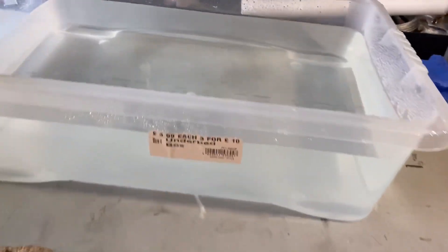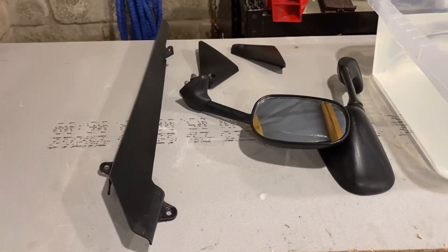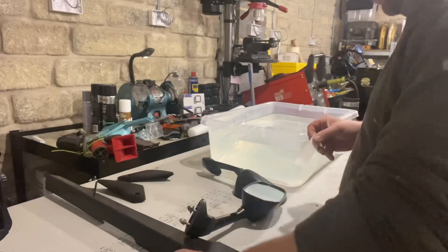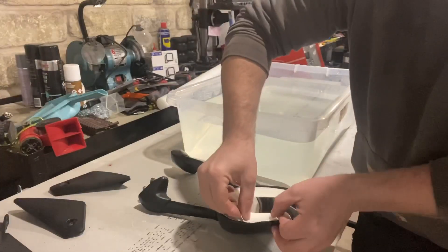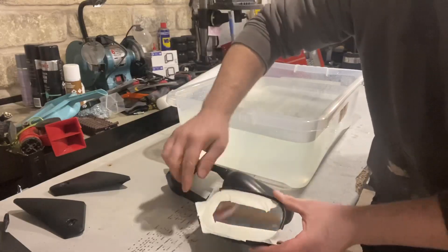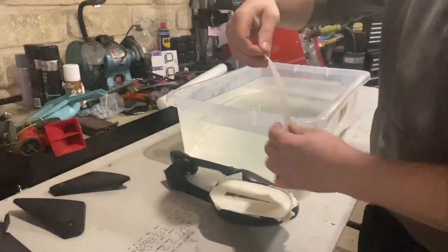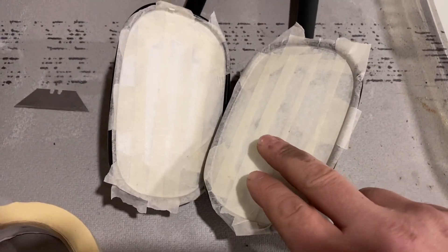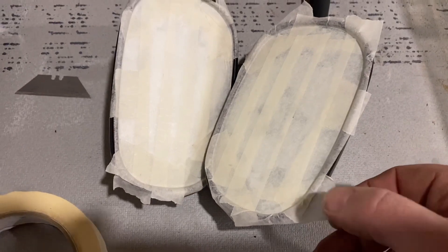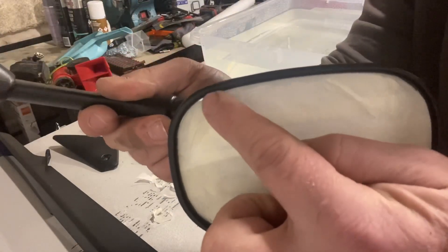That should be deep enough, I think we can work with that. All my parts are washed now, so what we're going to do is tape up the glass on the wing mirrors — we don't want any dipping on that. I've got both wing mirrors taped up now, so I'm going to cut round the edge with a nice sharp blade to trim off the excess and they'll be good to go.